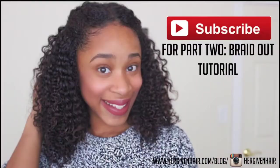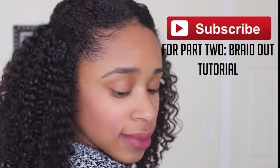If you guys would like to see how I styled this hair, stay tuned for my next video where I show you how to do the braid out. Thank you guys so much for watching — don't forget to like, comment, and subscribe, and I will see you all in my next video. Bye!